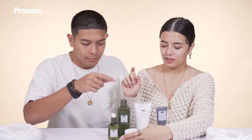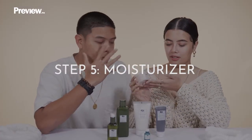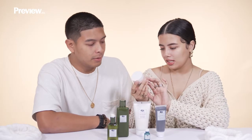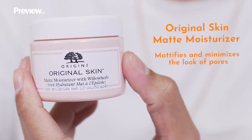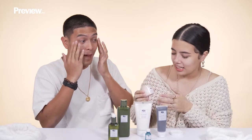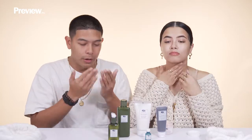Our fifth step — one of my favorite steps when doing skincare — is moisturizing. This is the Original Skin Matte Moisturizer. Since this is matte, it's good to heat it up behind your hand and then use it in the T-zone. I think guys would love to use this because it's matte. It smells good, it feels good, it's soft on the skin. Honestly, I think I'd use this a lot.